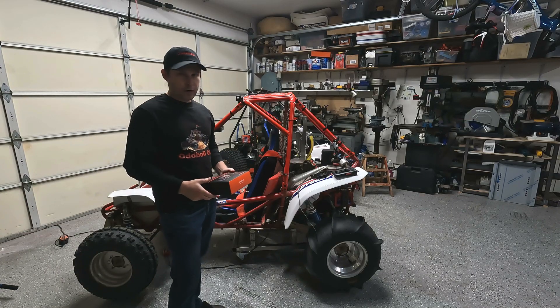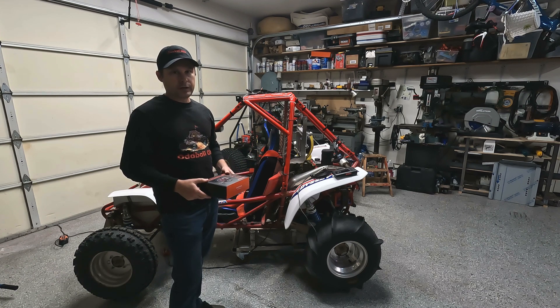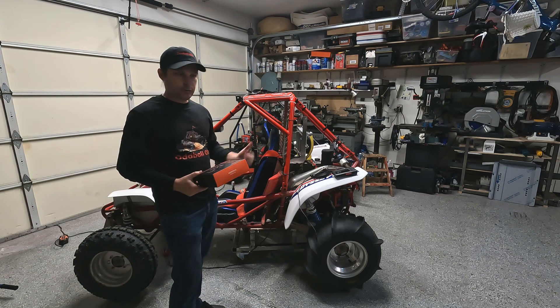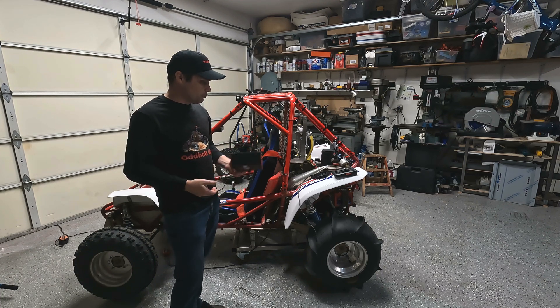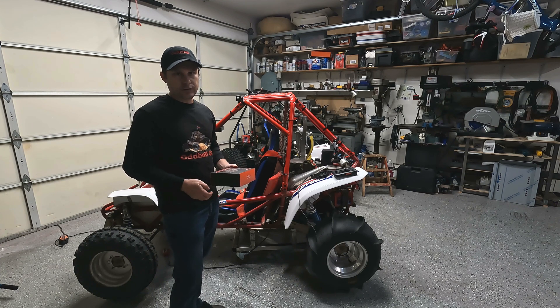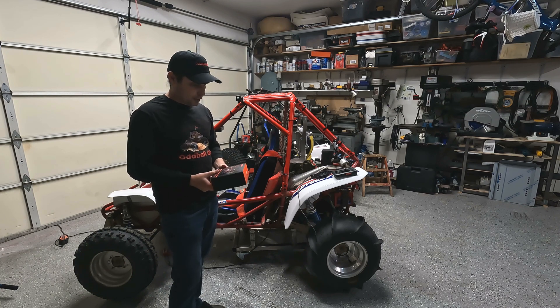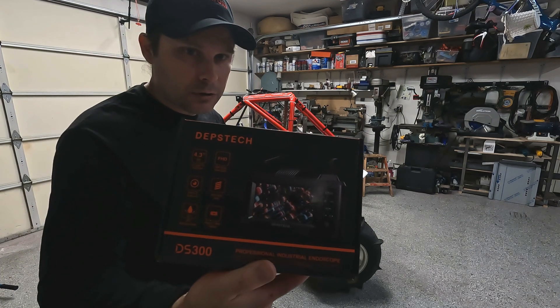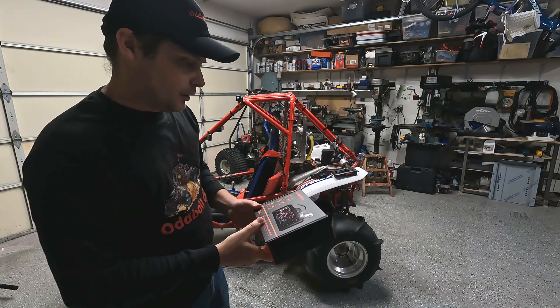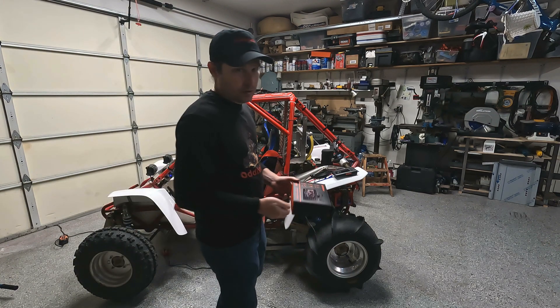What's going on guys, Rob with Oddball ORV. In the previous video I did an engine compression test after blowing this engine at Pismo Beach — you can check that out in a previous video. Before I go through the process of tearing this whole thing down, I'm going to put a borescope in there to see what's going on with the engine. I just bought a borescope off Amazon — it's called Depth Check — and I'll have it linked at oddballorv.com in the tools section. It's about 80 bucks, nothing fancy, but it seems to work pretty good.